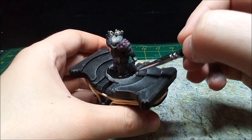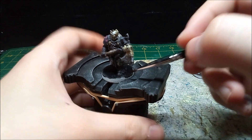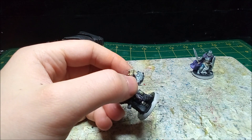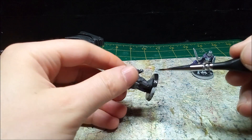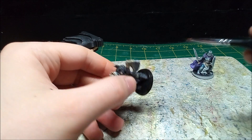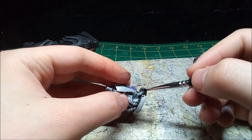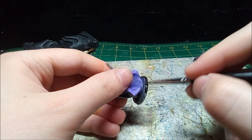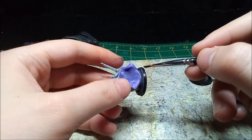With both minis done, I paint the bases black. Once the paint dries and I apply a clear coat, it's on to the glamour shots.